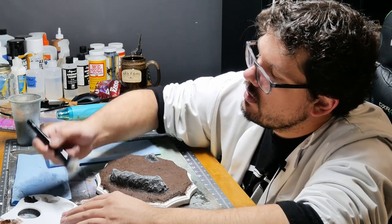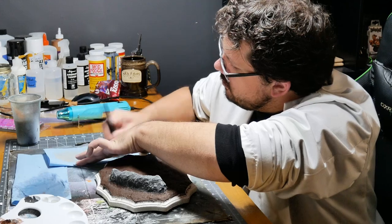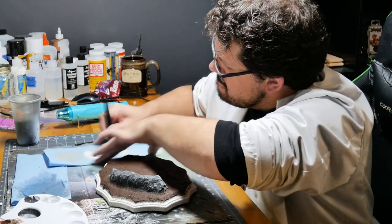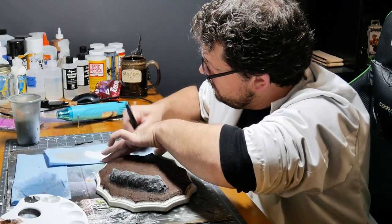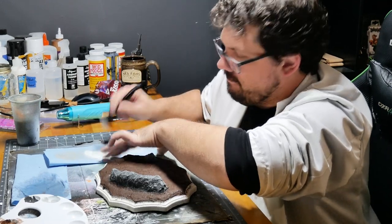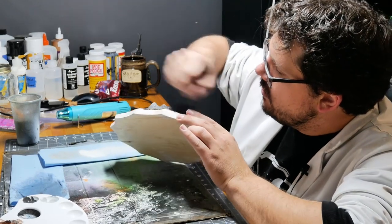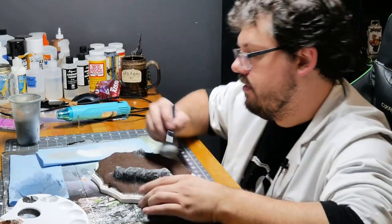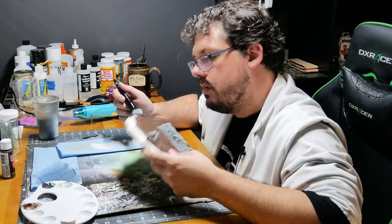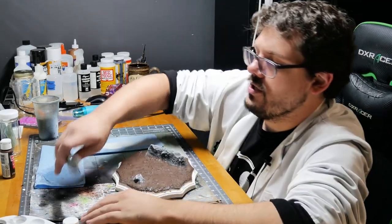Make sure that is the appropriate color. Even lighter. I was wrong — I'm not done with the other brush. This needs washes.